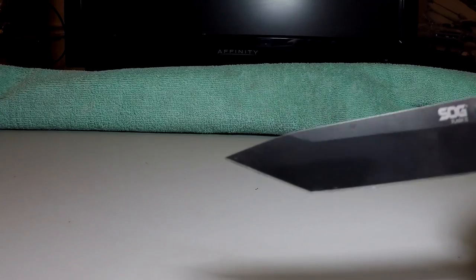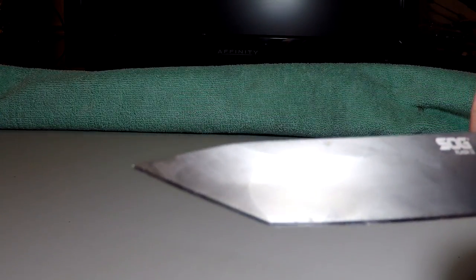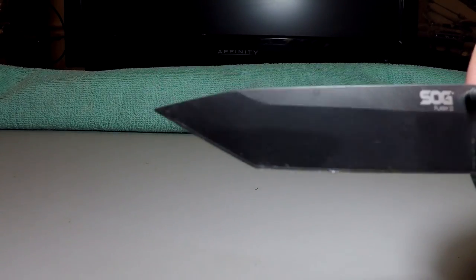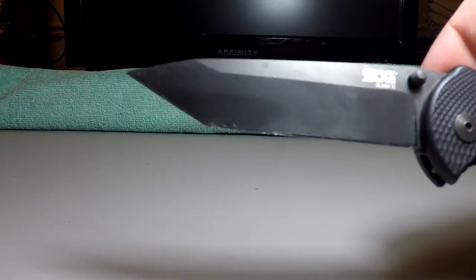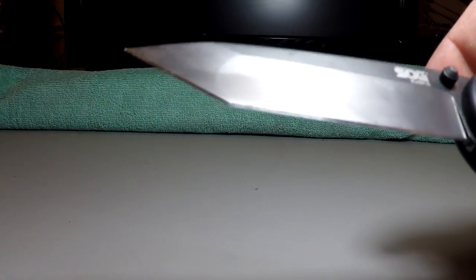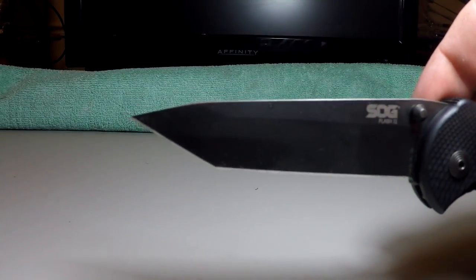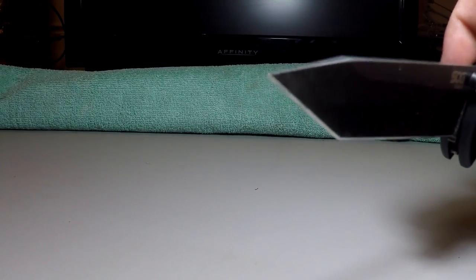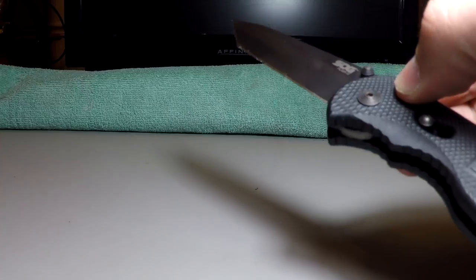With the Tanto, since it kind of has two edges, you have to sharpen them separately, and if you sharpen them together you'll start to get a rounded tip. You can see on mine, since it's pretty old and I've sharpened it a few times — and I'm very guilty of not being good at sharpening — it's kind of rounded off a little bit there. In addition, the tip is broken off because I may or may not have stabbed it into something I should not have.